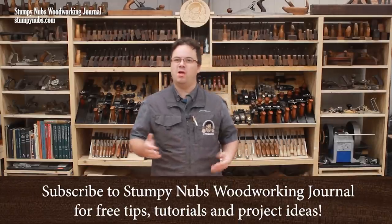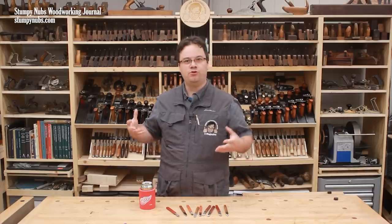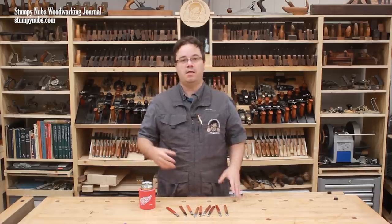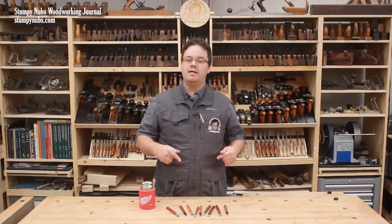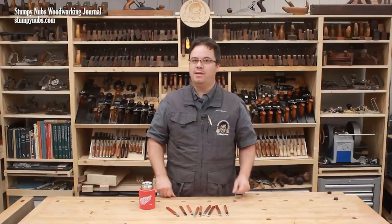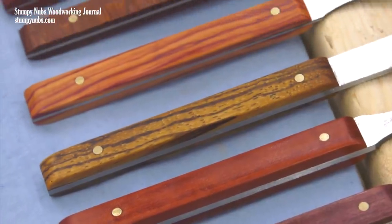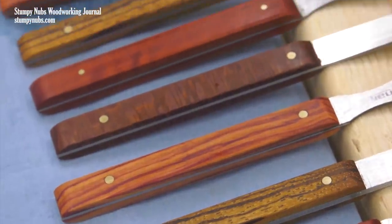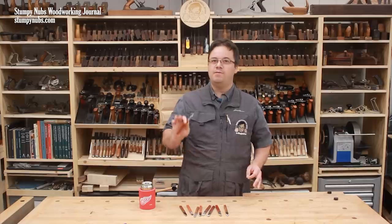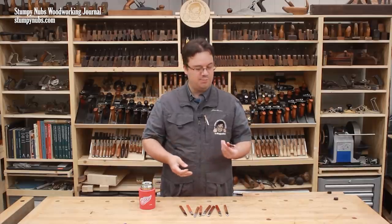A lot of woodworkers make pens or other small projects from kits because it's a great way to turn their scraps of wood into gifts or even into items to sell for profit. Today we're going to add another possibility to your weekend woodworking plans — you don't need a lathe to do it. We'll be making some marking knives. You can make one for yourself, a couple to give to friends, or a bunch of them to sell. Either way, this is a great project for a weekend afternoon and it's surprisingly fun.